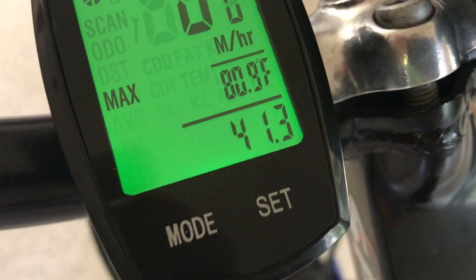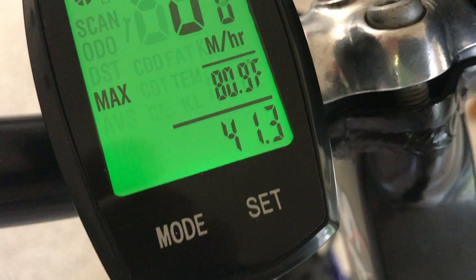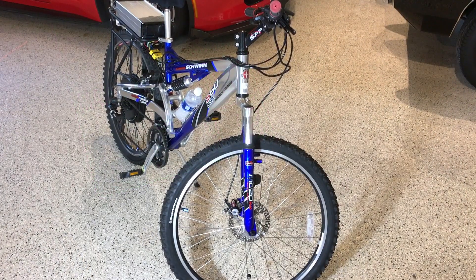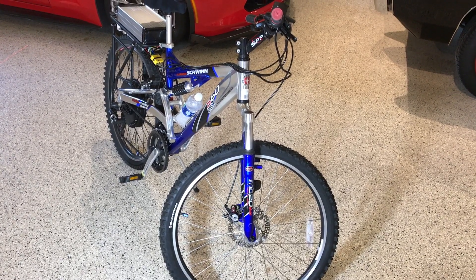Top speed for me, sitting upright in the wind on level ground, is about 30 miles per hour. On a downhill grade, I've reached 42 miles an hour, and even though the bike didn't vibrate or shake, it's just not designed for those speeds.